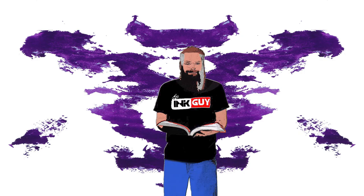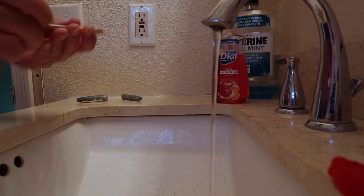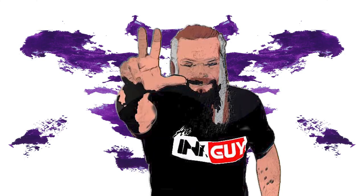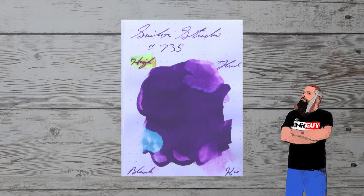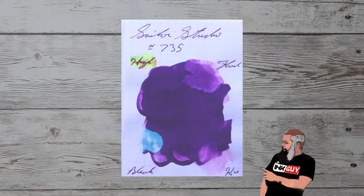Resistance tests are done to see how this ink can be expected to perform on the page and, more importantly, how hard it may be to clean from your pen. The smear is allowed to dry for three days before testing. The highlighter is on the top left, pen flush is on the top right, a one-third bleach solution is on the bottom left, and water is on the bottom right.